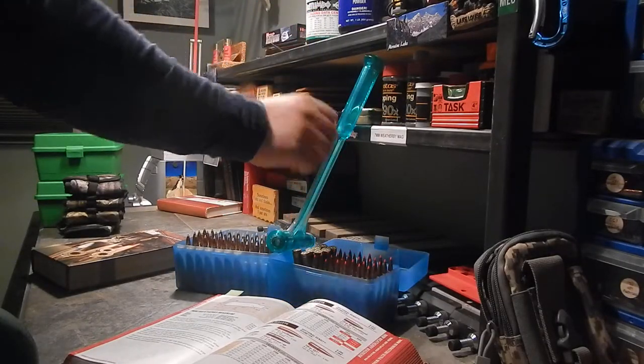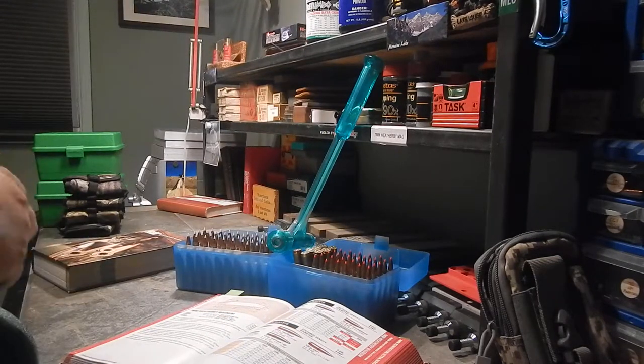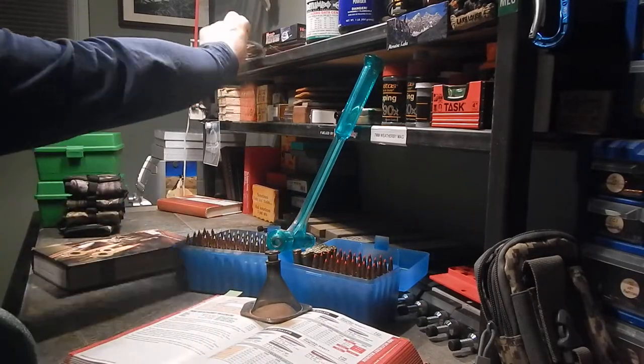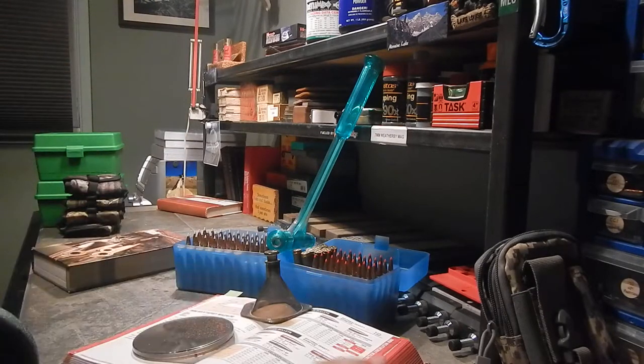As soon as I start putting primers in, that's when I start wearing my safety glasses. Stay safe, pay attention, and have fun with it.